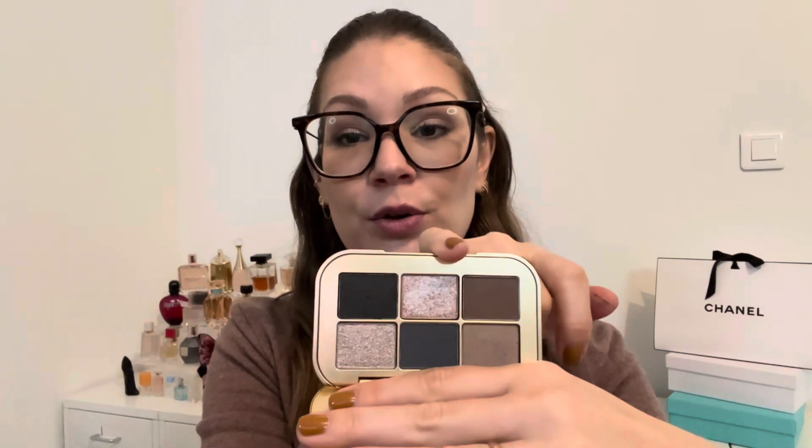As a makeup artist, Lisa Eldridge really considered that you might go through a transition shade or metallic before you'd ever go through a black. You can buy refill pans for individual shades rather than purchasing a whole new palette at $68, and that's partly what pushed me over the edge to buy these — I really appreciate that aspect.